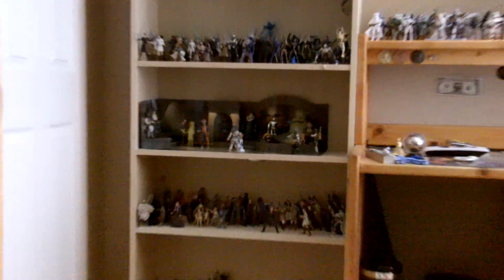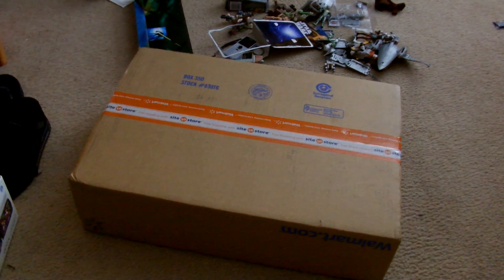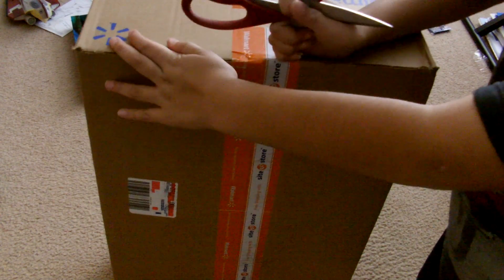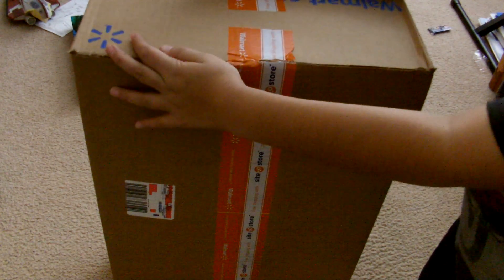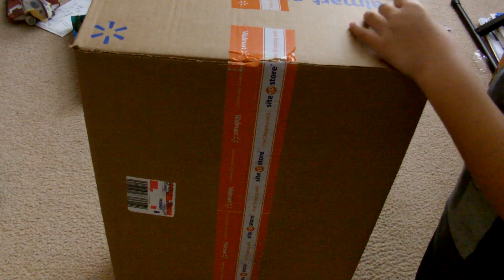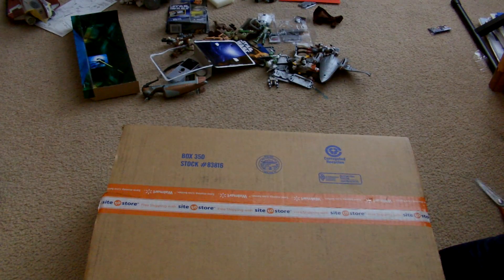I plan to do a review on it real soon and a collection update. So without further ado, let's unbox this package. Okay guys, I'm going to unbox this fella here on camera. This is a really good deal that Walmart had when I bought it — I bought it on the day after Christmas. And it's the Republic Attack Shuttle — sorry for spoiling it for you guys — but it's the Republic Attack Shuttle.